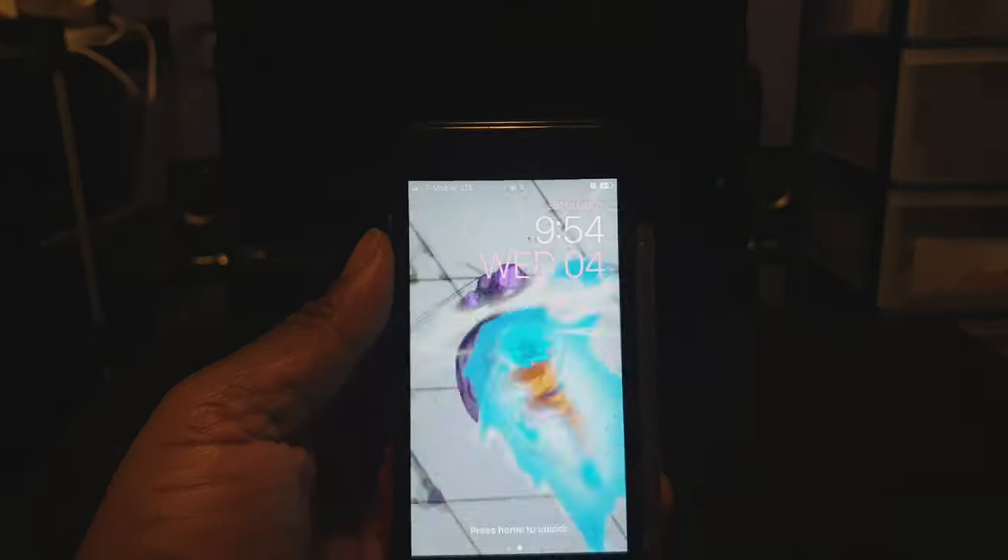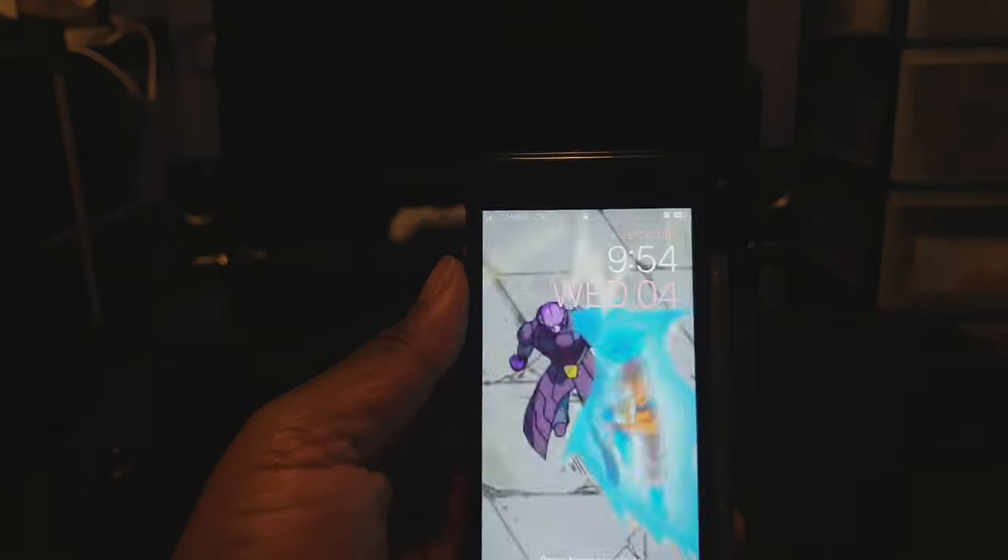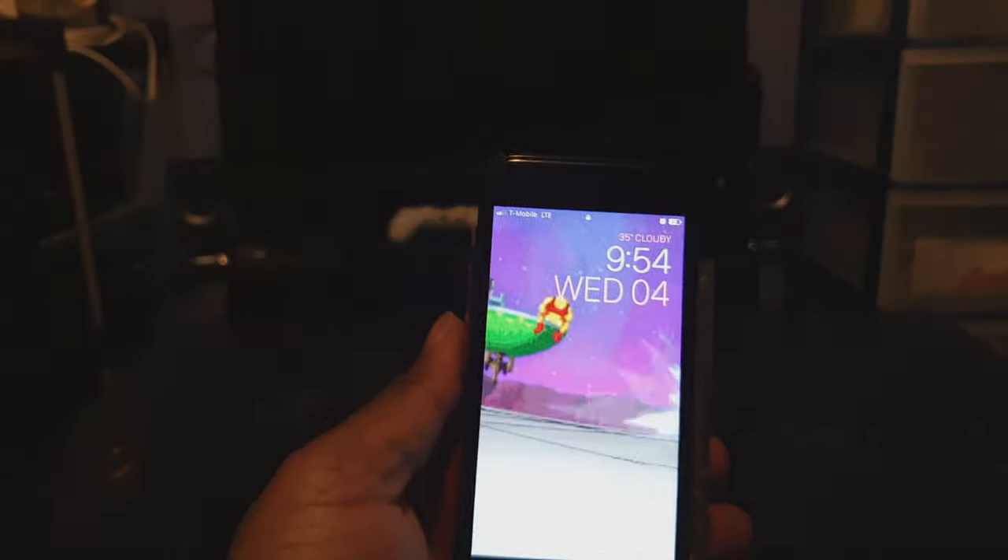Do you like the way that my clock looks on my lock screen? If you do, use this tweak called Jellyfish. It allows your time to look like the time on an Apple Watch. That tweak is called Jellyfish — it allows your clock to change to an Apple Watch style. That's kind of cool.